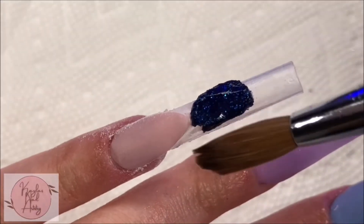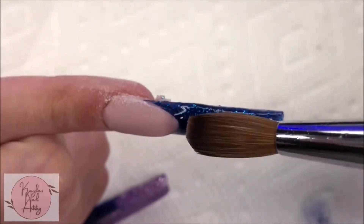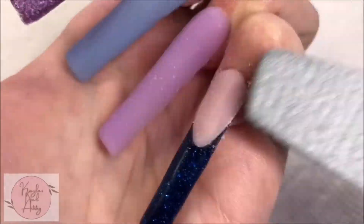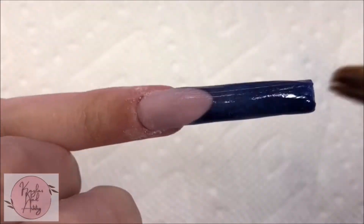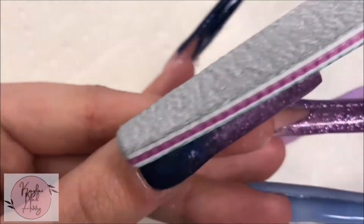For the pinky I'm going to do the same exact thing but with our deep blue glitter color, then I'm going to clear cap that one as well. And now on to the filing and shaping.